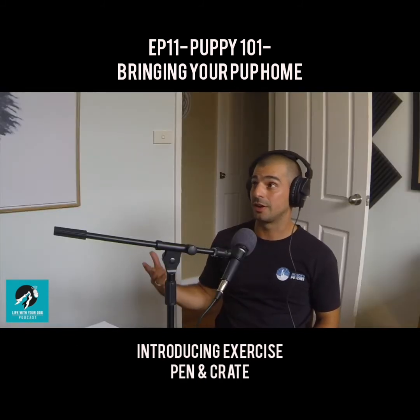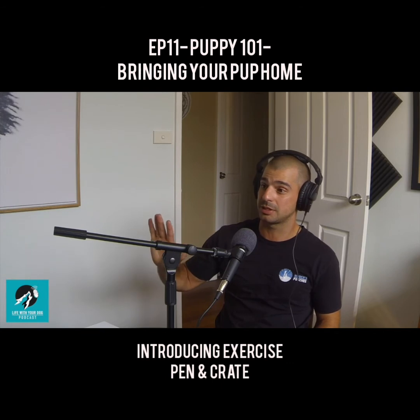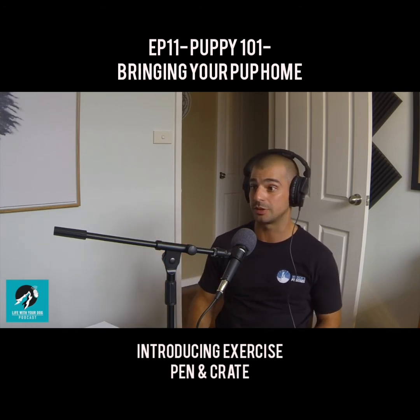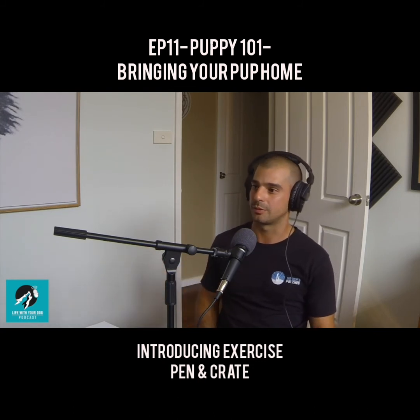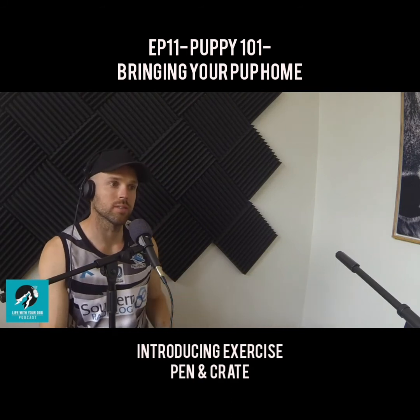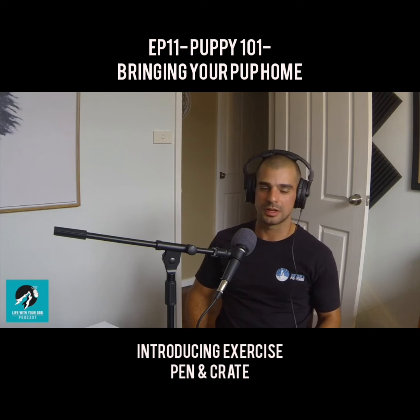A lot of people find that once they start crate training, that dog doesn't even bark at night. You open the crate, the dog goes in there, eight hours of sleep, you let it out — happy days for the rest of the day. I think it's a really important thing, and it's starting to become more of a norm that people are recommending. Previously, people would just let their dogs in the yard.